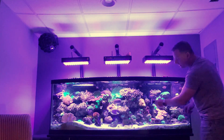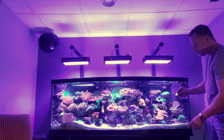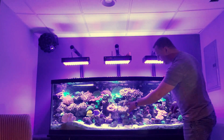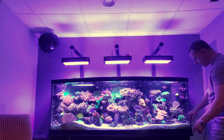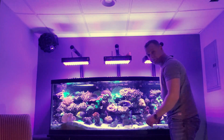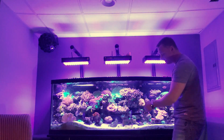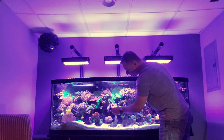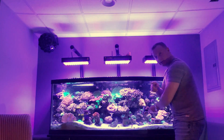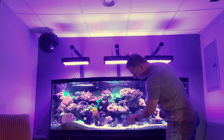You can see the difference between that side and this side — it's much fuzzier, cloudier, and dirtier. This is how clean it is; you can basically count the grains of sand. Two to three weeks, you can deal without cleaning the front glass if you have a skimmer and good filtration. After we clean the glass, I'll show you guys the skimmer — how full it is and how stinky.